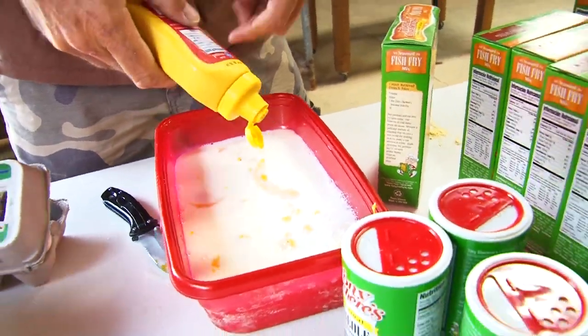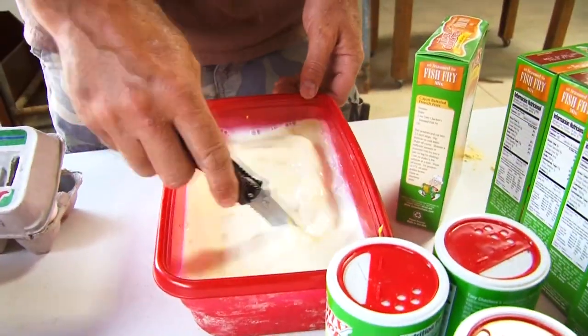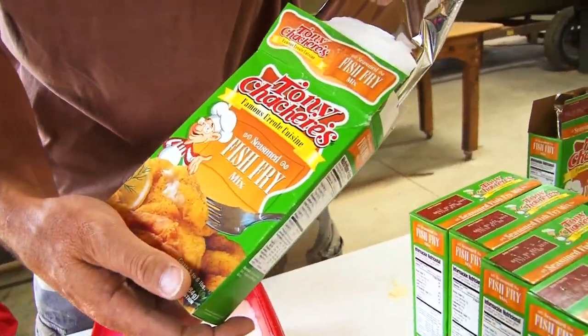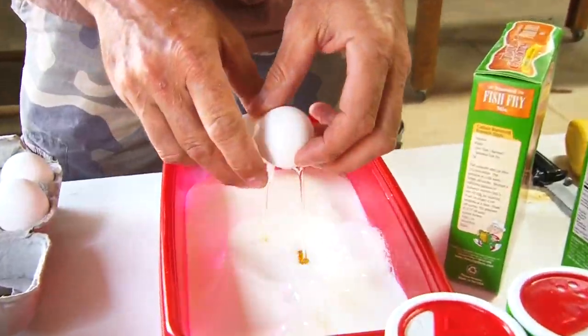The secret is the mustard. We're just using Tony Chachere's Creel seasoning. It's just a fish batter — we've got milk, egg, and mustard.